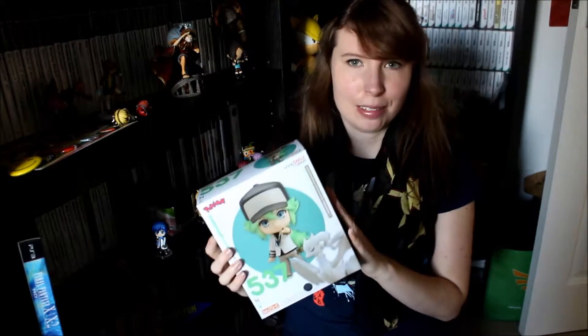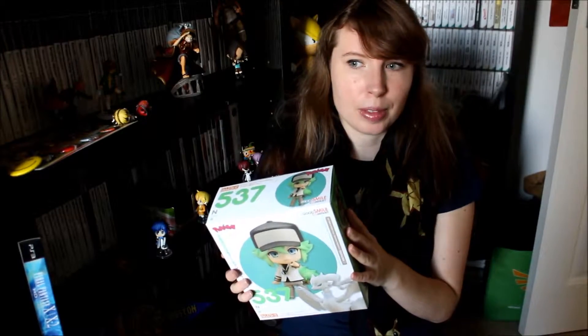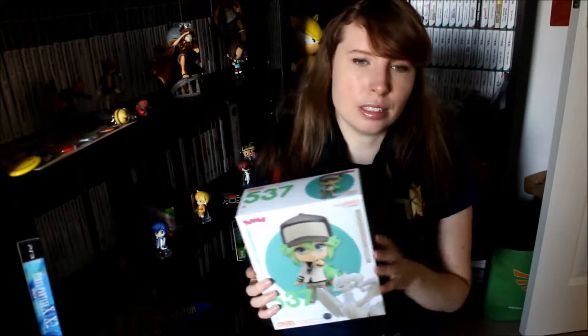Hey everyone! Today I'm super excited to share with you this new Nendoroid. I got him as a Christmas present. He was ordered quite a while ago — pre-ordered, actually — because like all the Pokemon Nendoroids, it's been necessary to order him and then he's ready to pick up and then shipped to the UK.